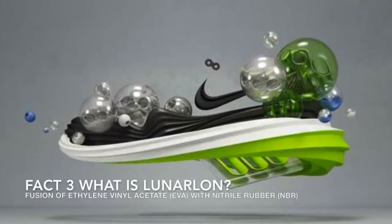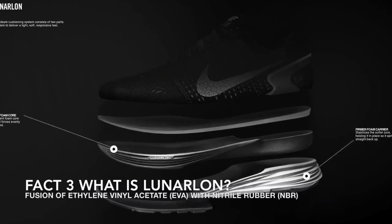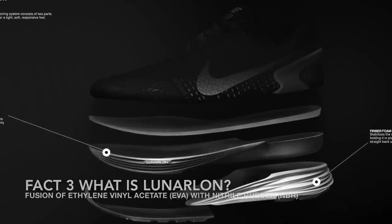They ended up working with chemical engineers, designers, and technicians to formulate this technology. So what exactly is Lunarlon? In science terms, it was the fusion of lightweight ethylene vinyl acetate (EVA) with a bouncy ball-like spring of nitrile rubber (NBR). They basically found the perfect mix of foam and air, and they dubbed it Lunarlon.